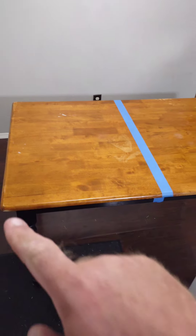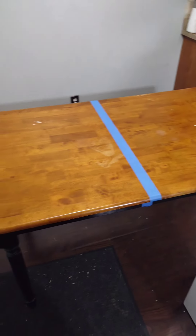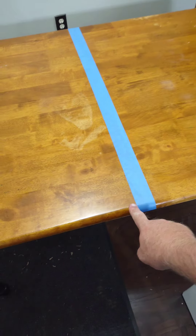Here we go. Another DIY project. We are making a coffee bar and it's going to be an awesome coffee bar. So here's what we're going to do. We're taking an actual table and going to cut off a section of it and attach it to the wall. We've got this table here that we used for a kitchen table for a little while, but we're going to end up cutting it on this line.